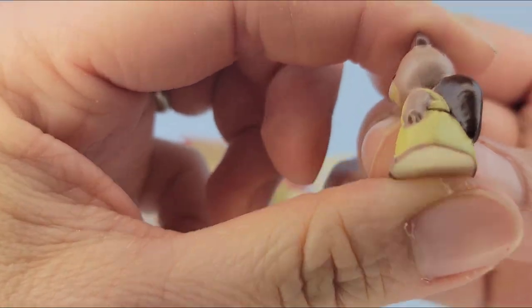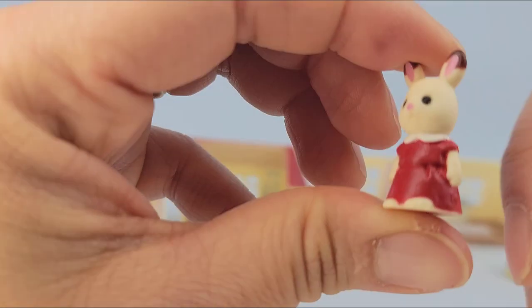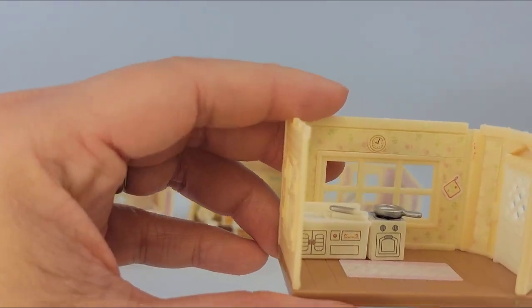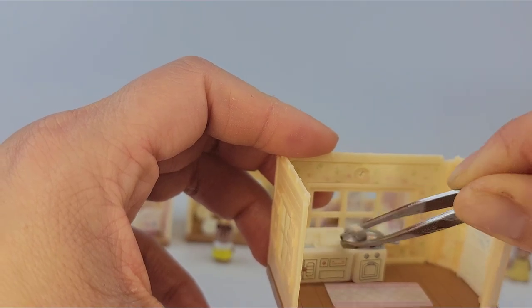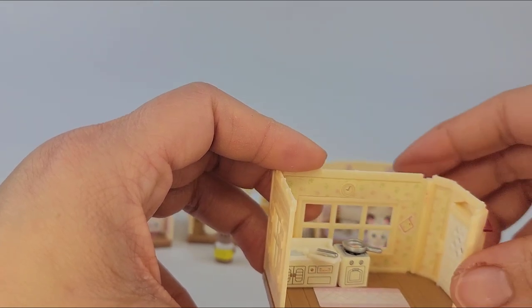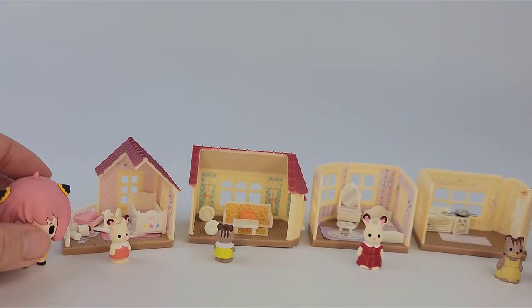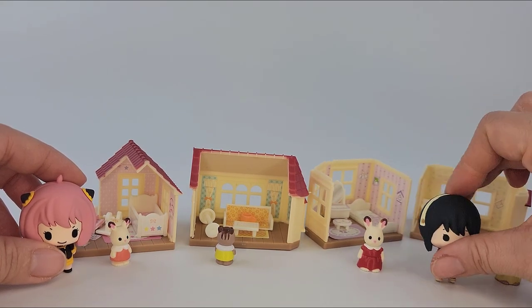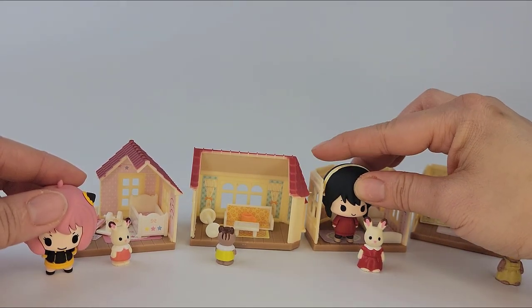Very small — the paint's not too bad, I mean it could be a little better, but not bad especially when it's so small. Look at this little knife here. See, it's easy to lose these pieces because they're so small — in the frying pan. The main reason I did this video is because someone wanted me to put the Spy x Family figures beside the houses and characters just to compare the size. There you go.